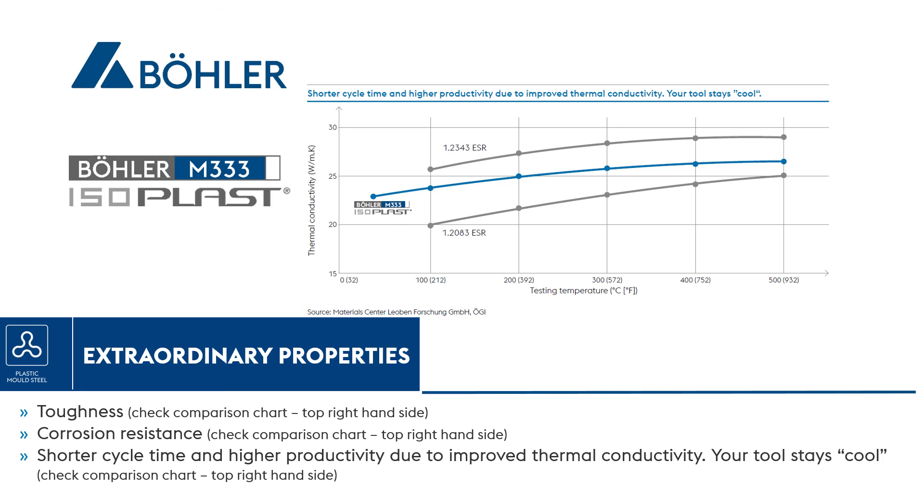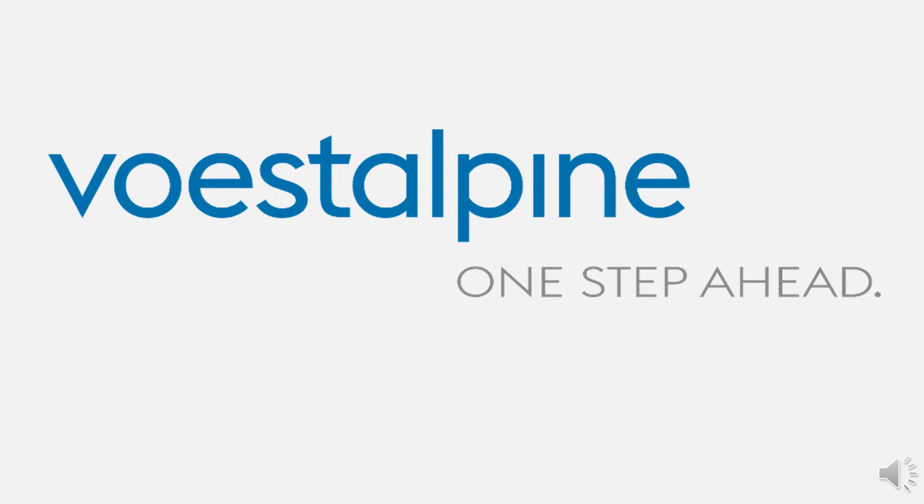Place your inquiry right now by clicking on the inquiry link in the post and filling up the form. First Alpine — one step ahead.